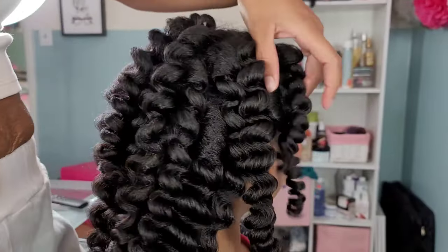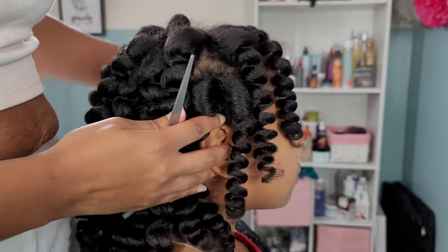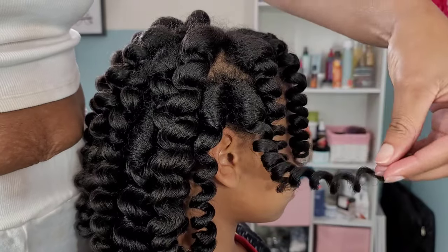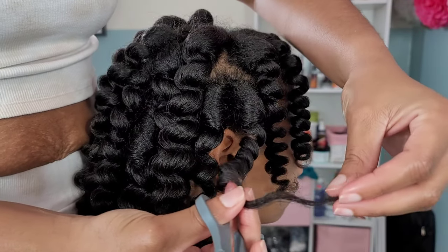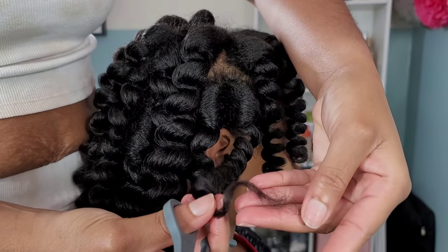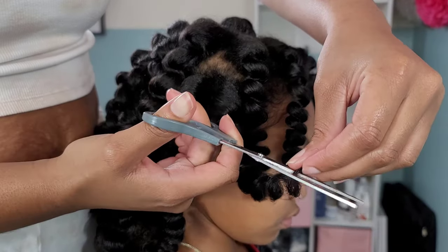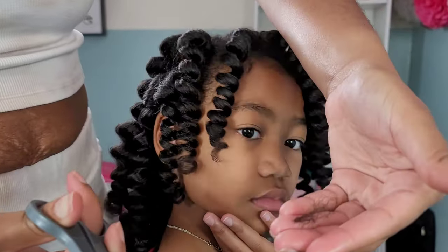Now we're going to go into trimming her ends — another pause in the story. I'm showing you the little fuzzies on the ends; that's what we're cutting off. It's about half an inch of hair, and we're going to do that on each individual curl to give her a nice little trim.